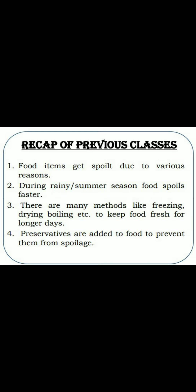Point 2: During rainy or summer season, food spoils faster. Point 3: There are many methods like freezing, drying, boiling, etc. to keep food fresh for longer days. Food items को freezing, drying या boiling method से बहुत दिनों तक fresh रखा जा सकता है.